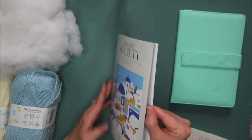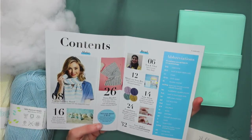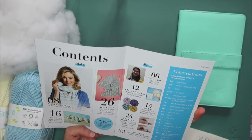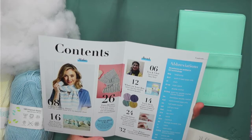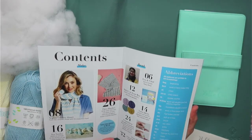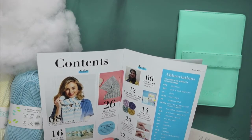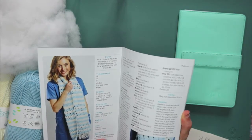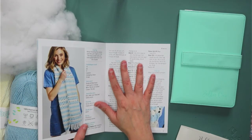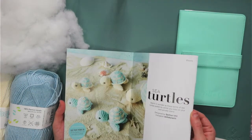Let's have a quick look inside. So looking at this, we've got a shawl, a blanket, and sea turtles — oh, they're adorable. You tend to get three patterns as standard. So we've got the sea turtles and the shawl.